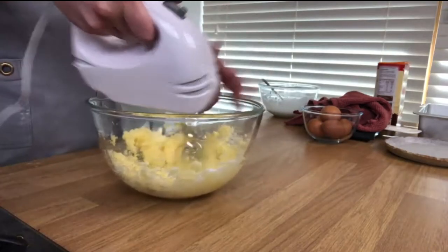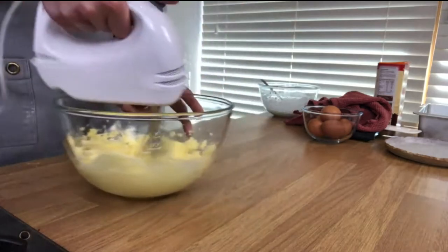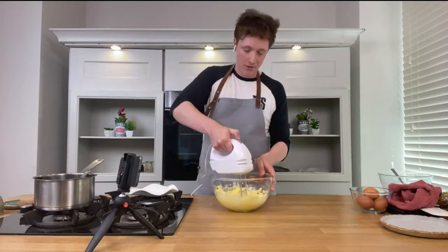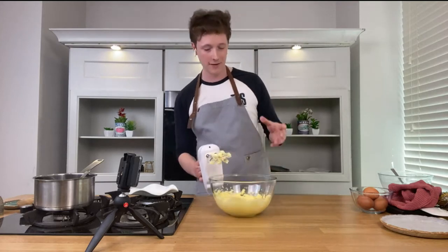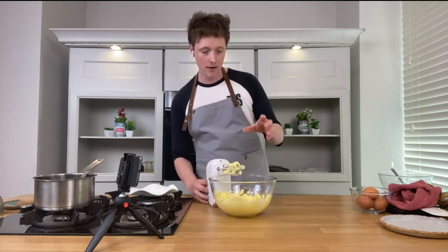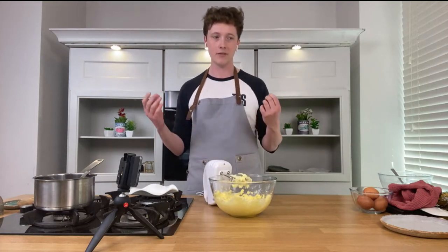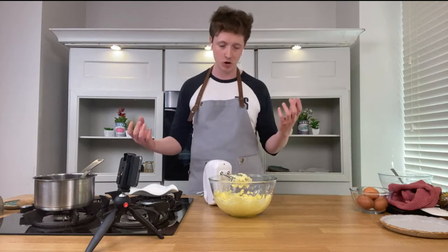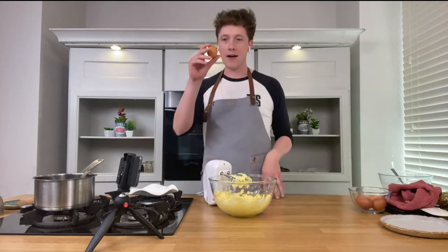Normally you would take your time with this — a good two to three minutes — to get it nice and creamy and aerated. But to save time, I'm going to go through the whole process for you. The idea is you want a pale, light, fluffy consistency with the sugar and butter combined.